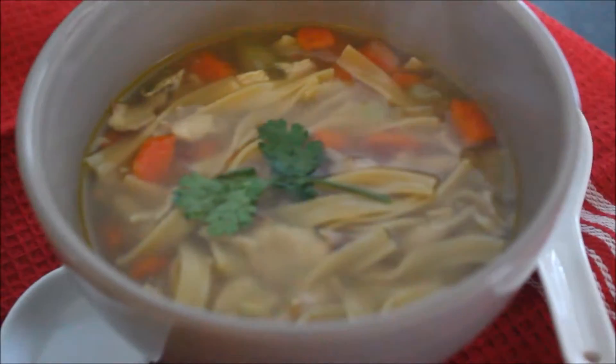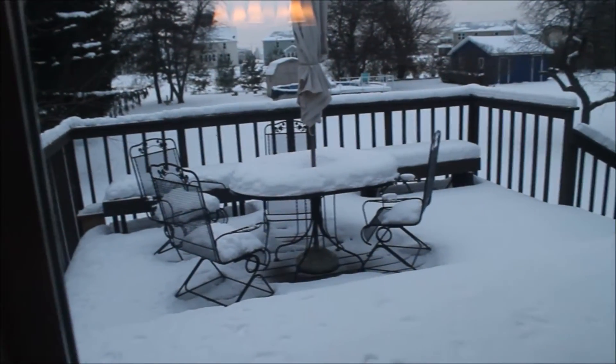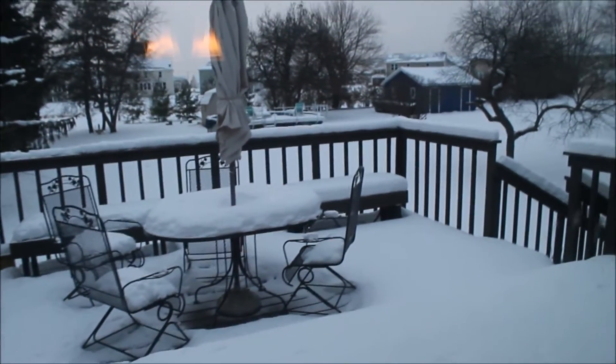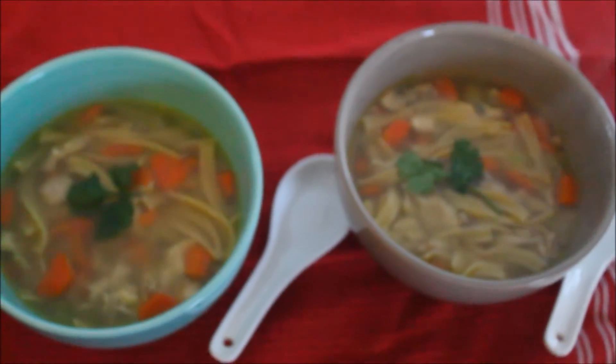Asalaamu Alaikum and welcome back to Marvish Kazeen. Today I made this comforting bowl of hearty soup — chicken noodle soup. On this snowy winter day, this soup is practically a meal itself. So let's go and see what we need for this recipe.